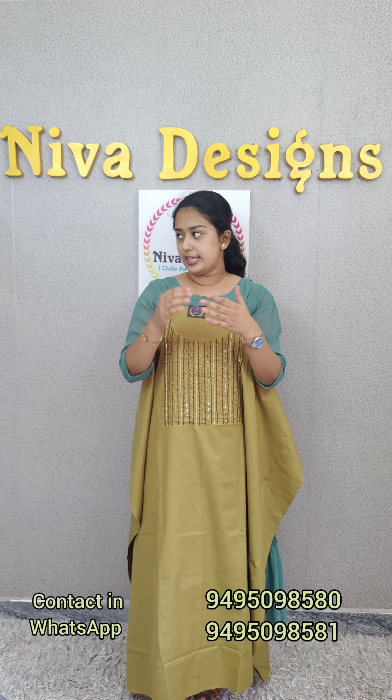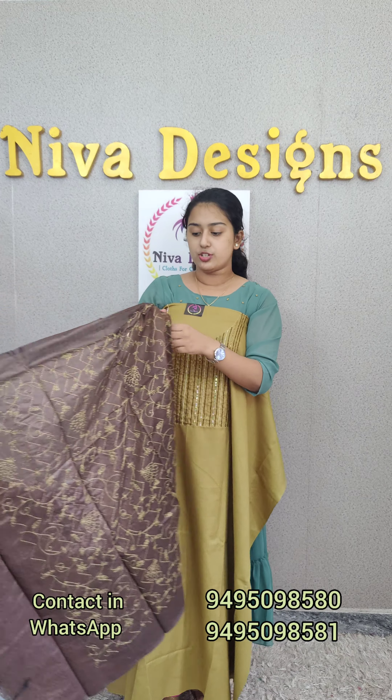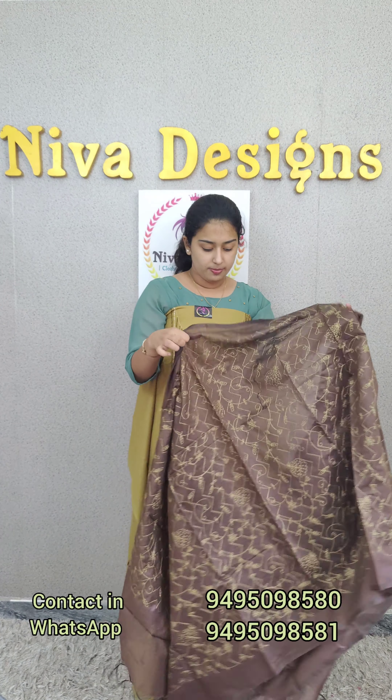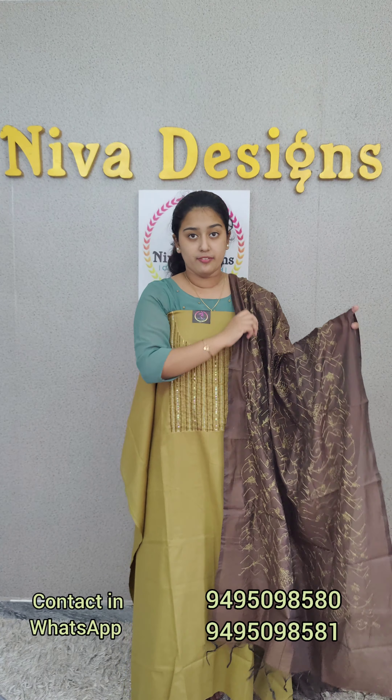This one is called Coffee Brown Plus. This one features threadwork.